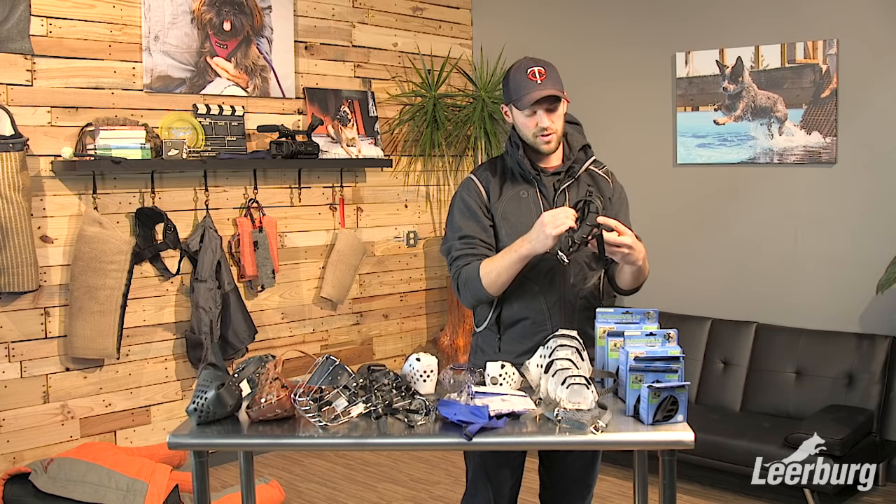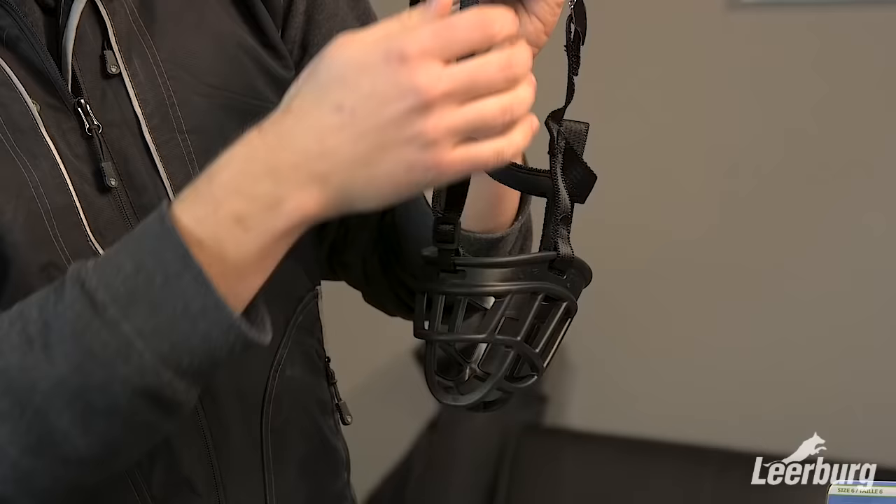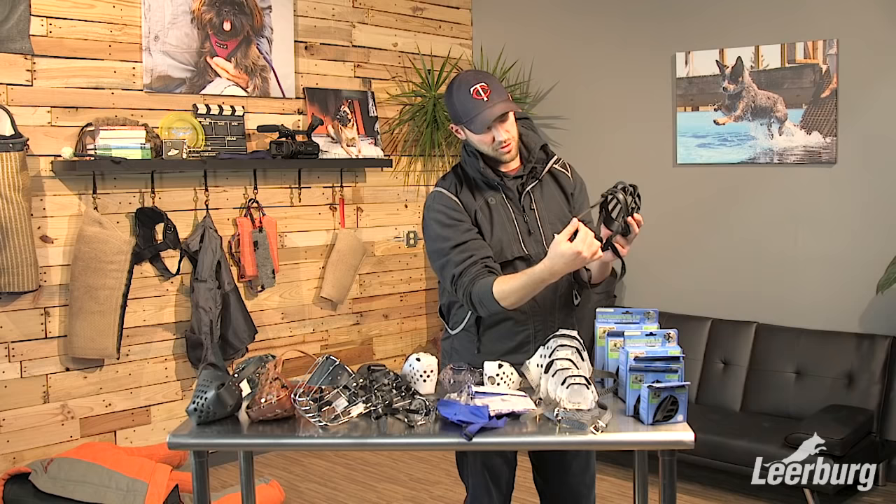This is the size four, the medium size. They all come with a strap that goes along the top of the muzzle and up between the eyes of your dog. That strap is removable, so if you don't want it, you can take it out and turn this into just a collar that goes around the back of the dog's neck.